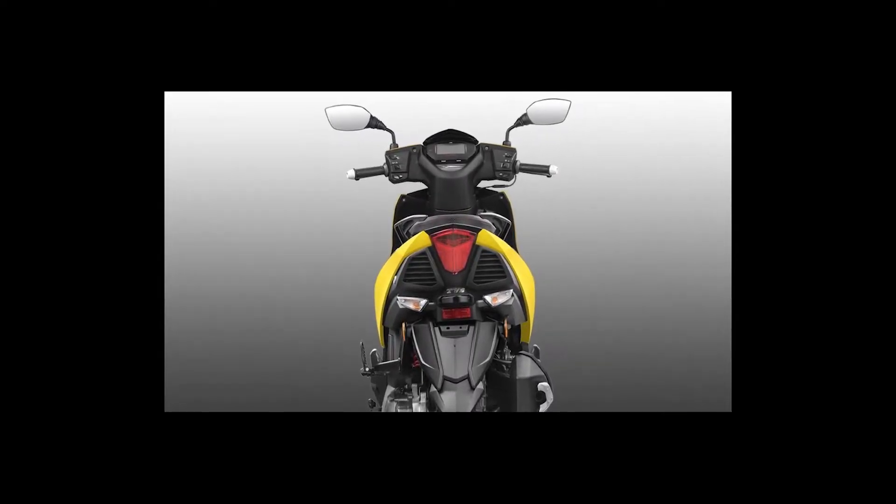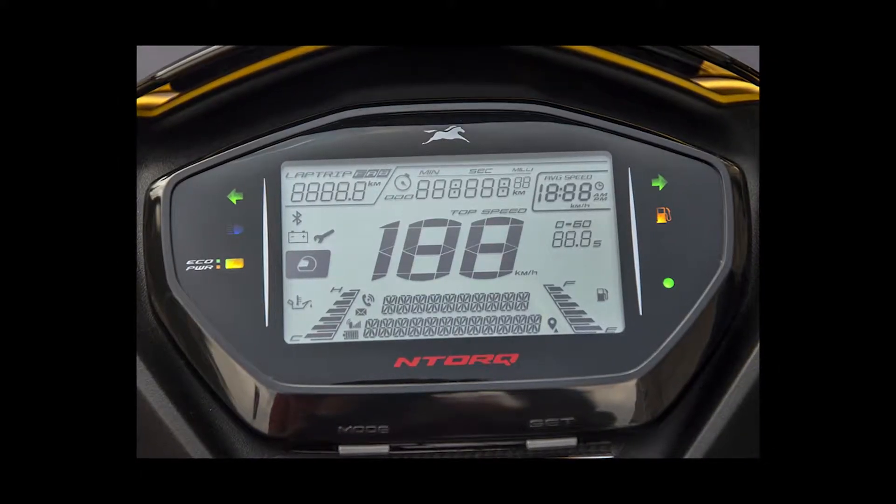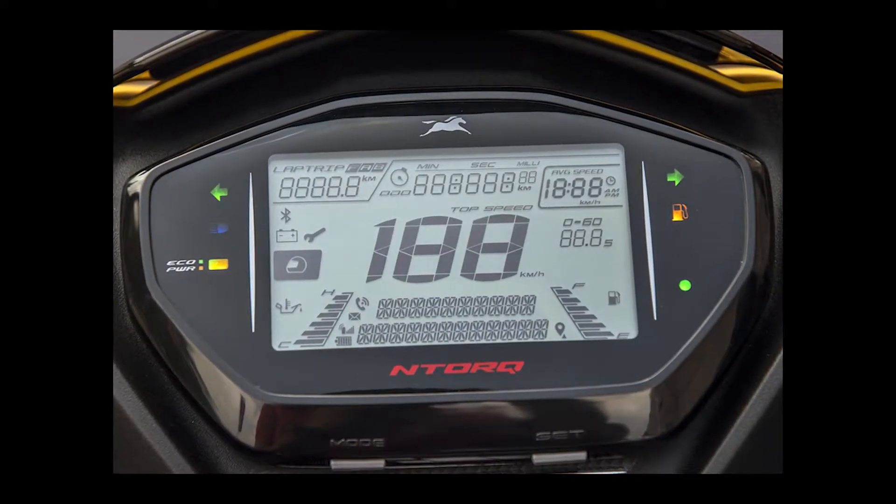Welcome back to Artec. In today's video, we will see how quickly the world of scooter dashboards have evolved, starting with the TVS N Torque.